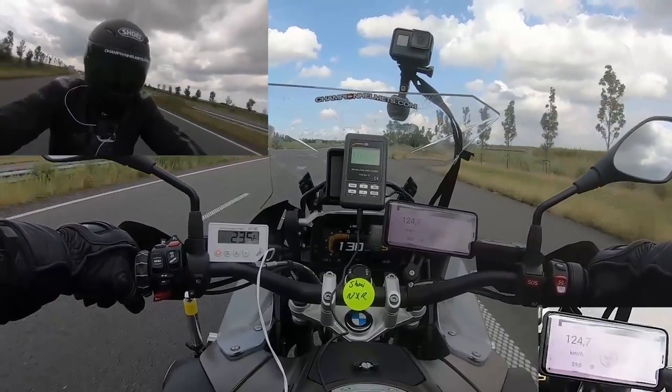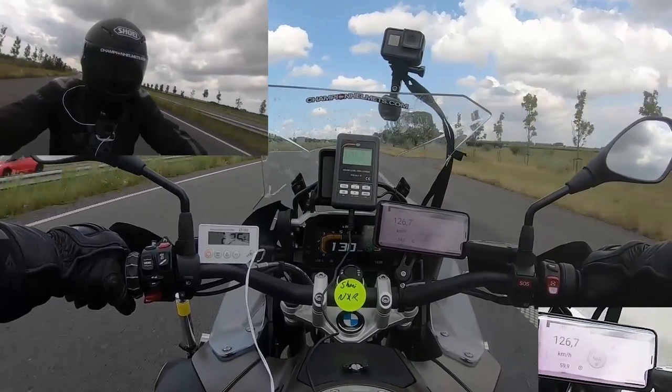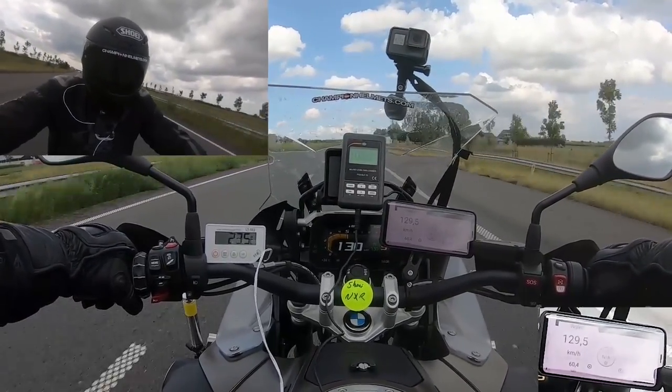As for noise isolation, the NXR is fairly average, measuring an average of 103 decibels inside the helmet.